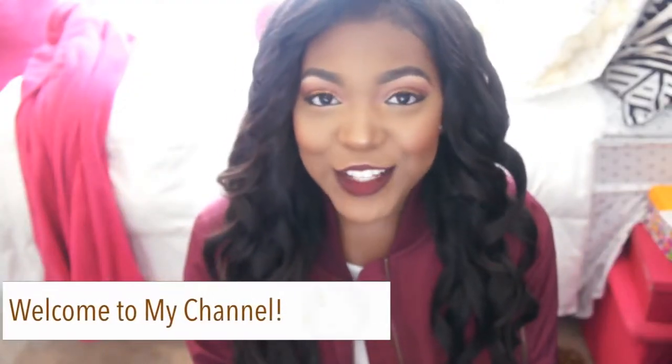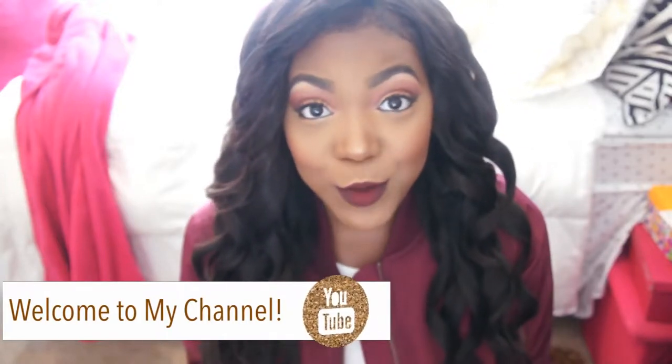Hey guys, welcome back to my channel! In today's video I'm going to do a get ready with me for game day. I'm on my way to a game right now and I'm running late. I want to show you the tricks and tips I use to make sure my makeup stays on all day. I already had my hair curled — if you want to see how I curl my hair, I do have a video about that.